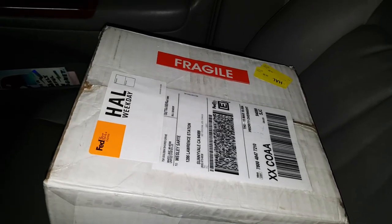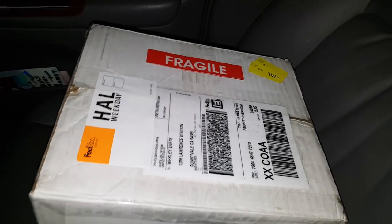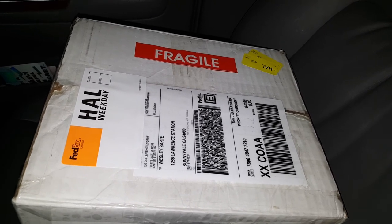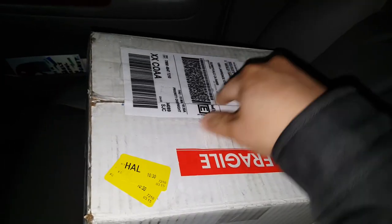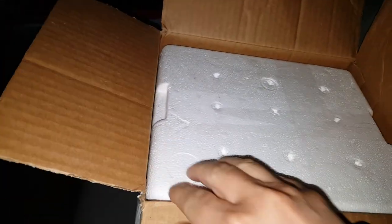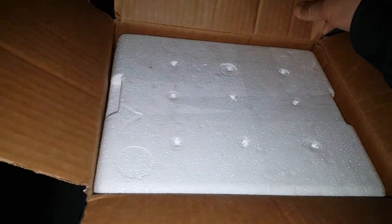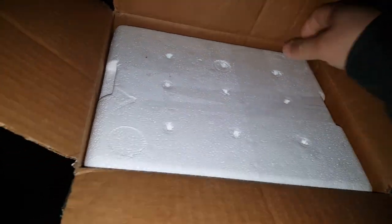All right, so I just picked up the package over at FedEx. Let me get my knife out so I can open up the package. I just cut off the tape — there's still additional tape here, so let me put the phone down and cut off the other tape. Let me just get this last piece of tape off.